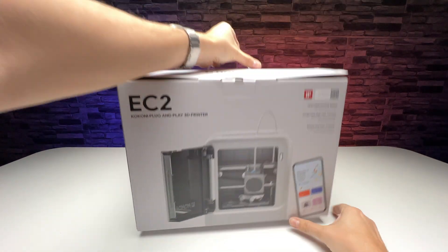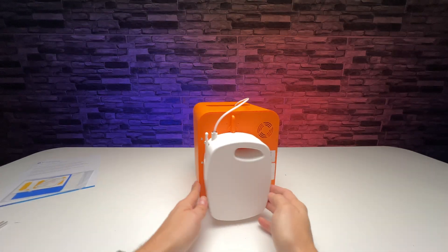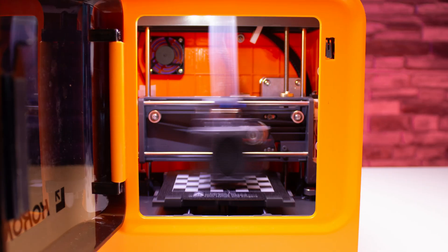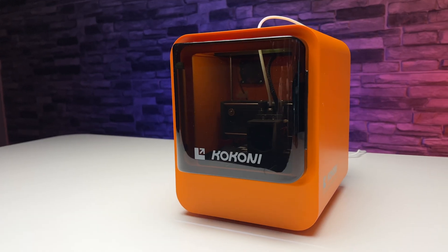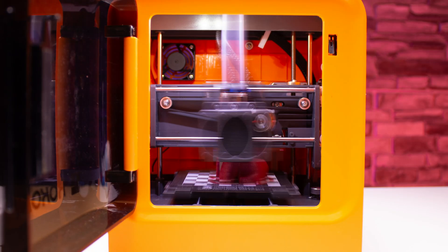This is a 3D printer that absolutely everyone will love — colorful, small, controlled only by phone and suitable especially for the younger ones. This is not your typical printer for geek fans or professionals, but if you are looking for a printer that even your child can operate, you have come across the right product.